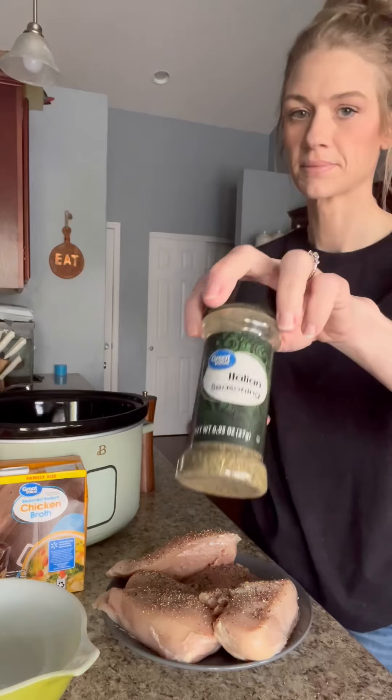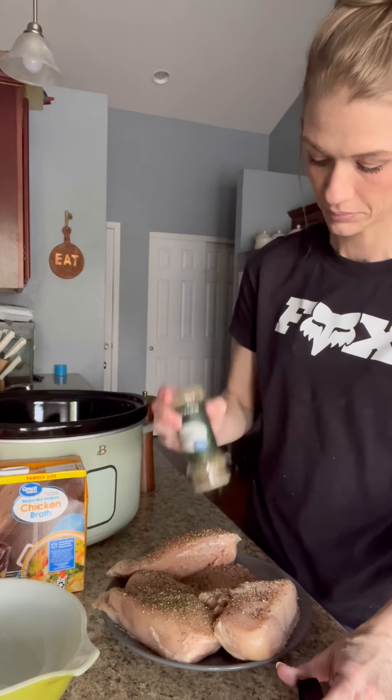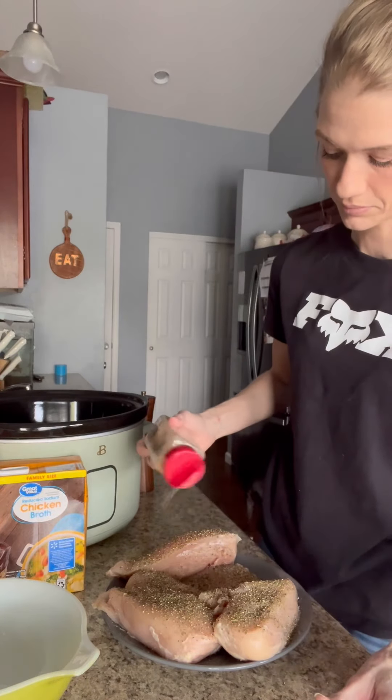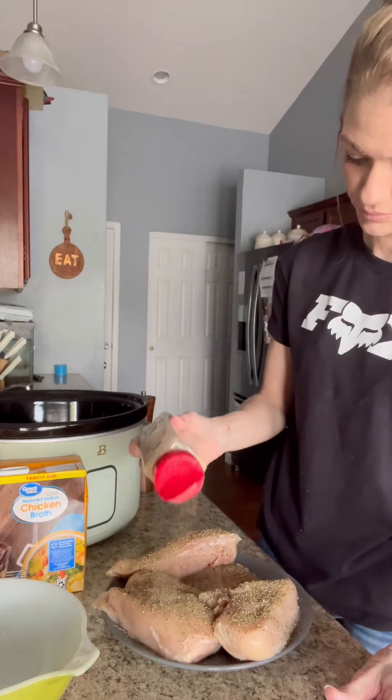First I took four to five thicker cut chicken breasts and then you're going to season them real well. I just used pepper, Italian seasoning, and garlic powder. I put that all over the chicken, then I browned my chicken breast in a hot pan with some oil.